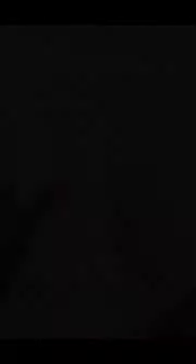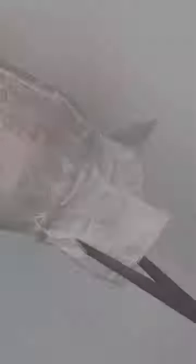I'm going to take the Mod Podge and put it on the vase, working in small sections. I'm going to press the tissue paper down into the Mod Podge gently, all the way around until I get to the beginning, then cut off the edge and push that down with the brush.